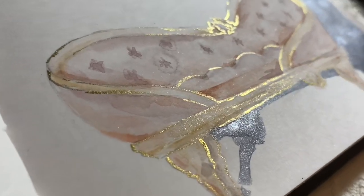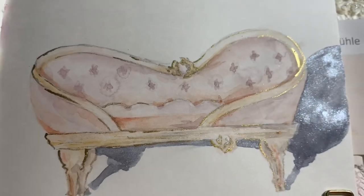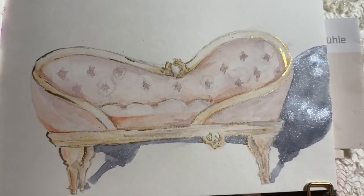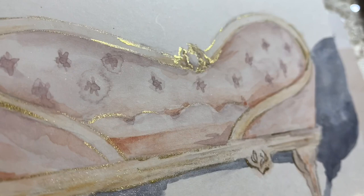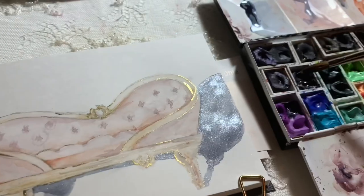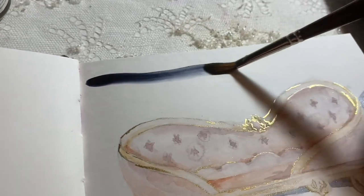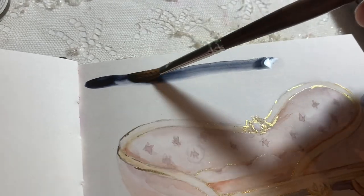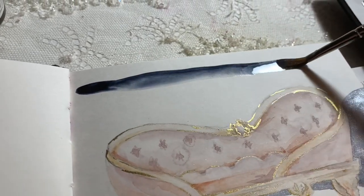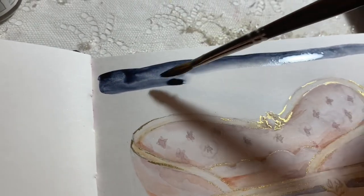I want to introduce you to a new palette that is a new plein air palette, and then we'll do a painting with that as well. I've been working like crazy to get these things done. There will also be a shop update today at 4:30 Eastern Standard Time, so if you want you can jump to the end of the video and get all the info about that and then just come back and enjoy the video.